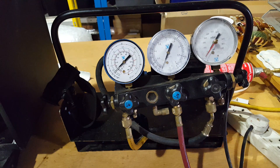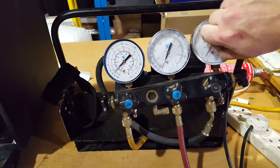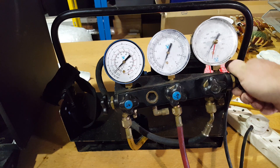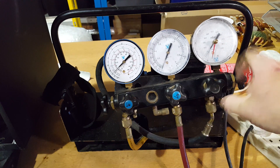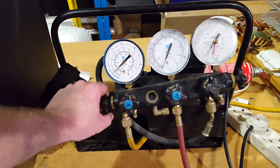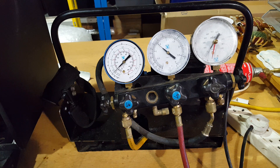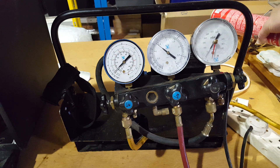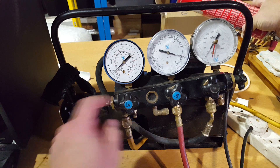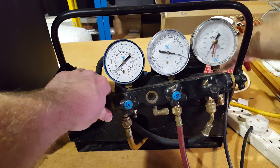Okay, so it's been half an hour. I'm quite happy that it's vacuumed down — it holds a nice vacuum. So now I'm going to shut off my gauge, shut off my pump, and let some gas into the system. In it goes. If I turn it upside down like that, it's a bit of liquid gas going in — you can see it rushing in through the glass. So I'm going to gas it based on the pressures.